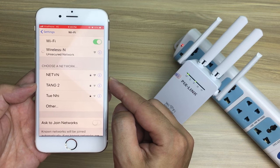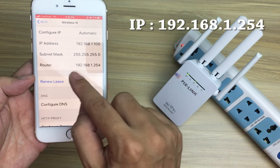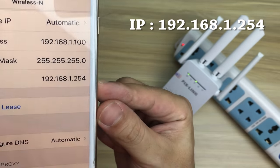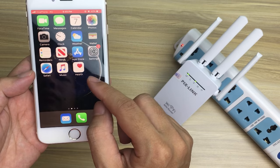Wireless N. This is Pixlink's IP address: 192.168.1.254.